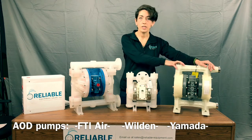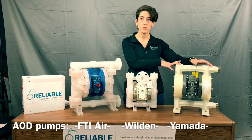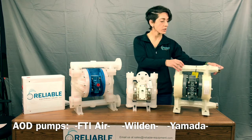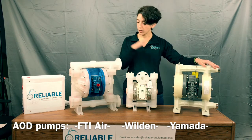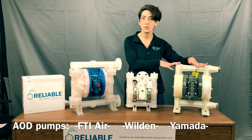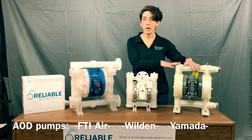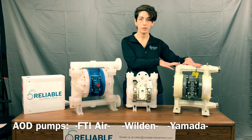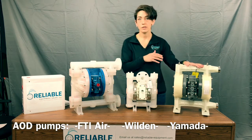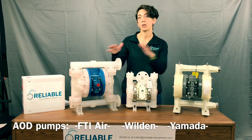This is the Yamada NDP-25 BPS-PP — their one-inch polypro Santoprene pump. This standard model has threaded one-inch female connections. You can get it in flange connections similar to the FTI and the Wilden; it's just a different model number. It has a max flow of 46.2 gallons per minute using water as a reference with a flooded suction, and the price point is $965. So of the three, Wilden is the most expensive, then Yamada, then the FTI Air.